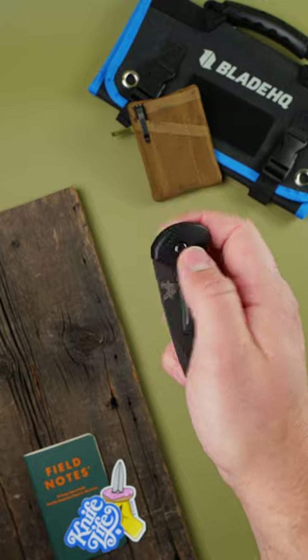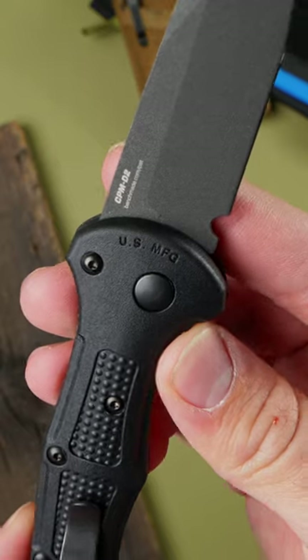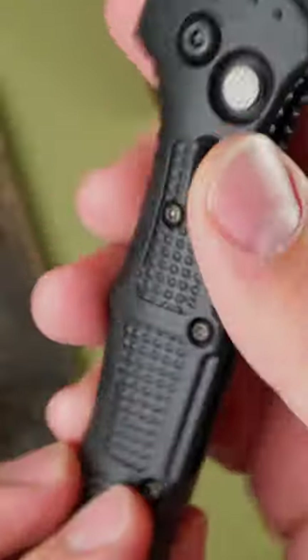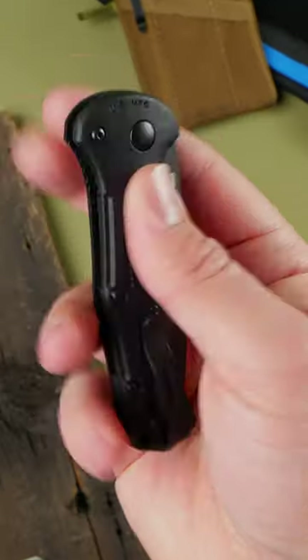The Benchmade Mini Claymore. Nobody doesn't love an automatic, and this one is perfect for any desert adventure. Its tough CPM D2 blade can handle anything the desert can throw at it. Don't be fooled by the Mini in the name, though — it still has plenty of handle real estate and an oversized push button to make using the knife with gloves easy.